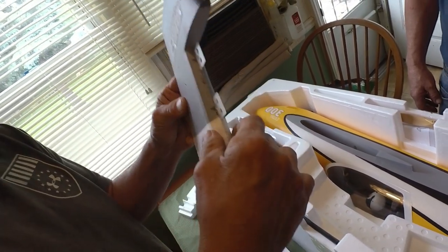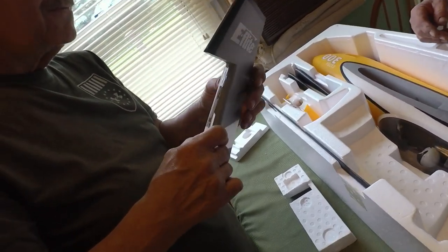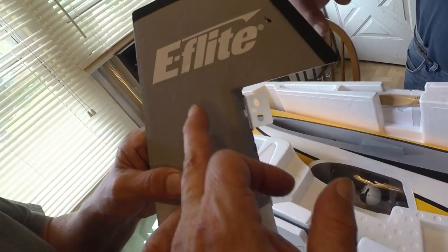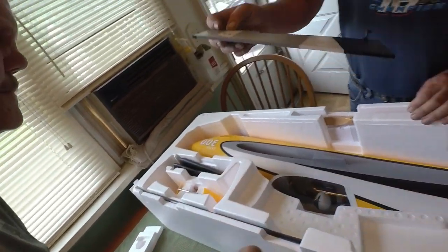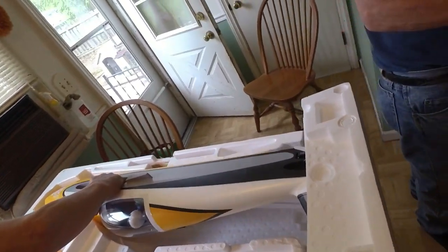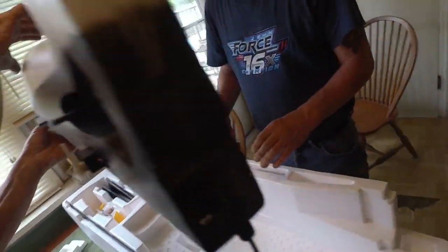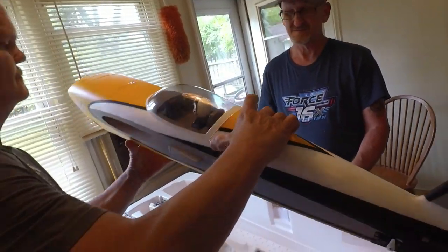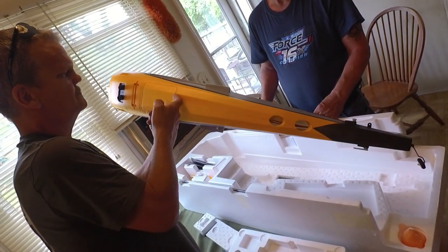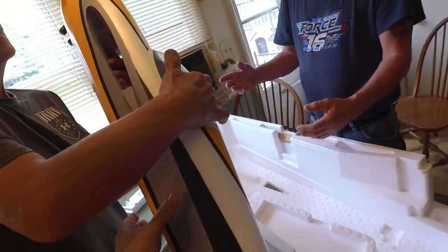Nice spot for the glue to sink in and grab — you get undercuts in there, it'll never fall out. There's a spar running up through there. That's a lot bigger than I was expecting from looking at the pictures on the Horizon Hobby site. It does not look that big, but that's a fair-sized plane. Looks like it's built pretty solid.